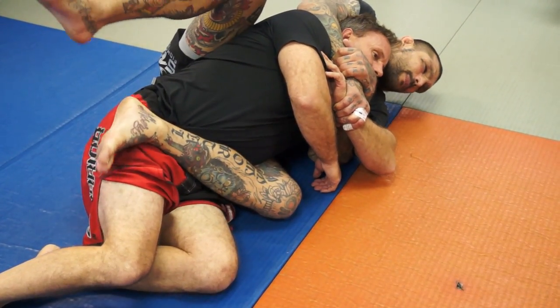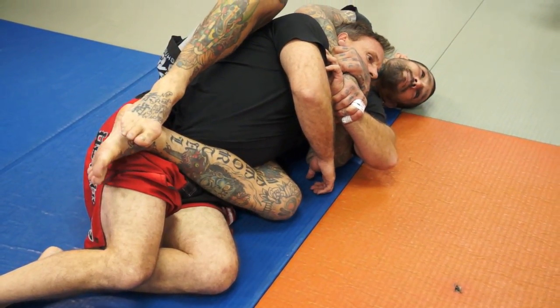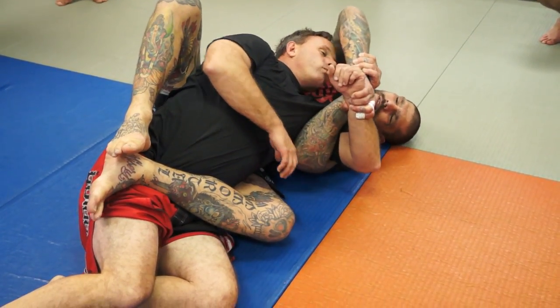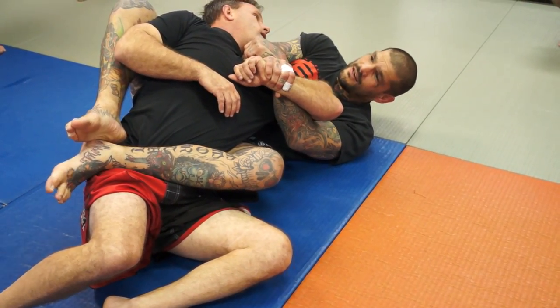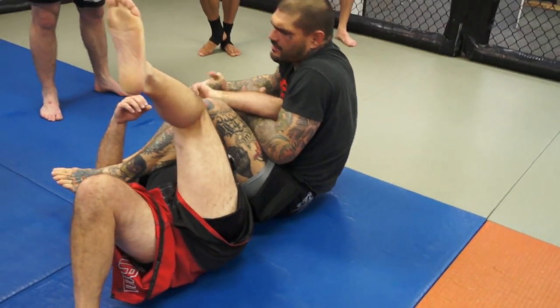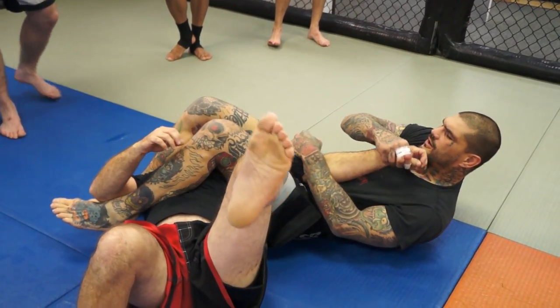As long as I got this bottom leg across his hip, I can bring this hand over his head and push his face. From this position, I'm going to bring this leg over his face and finish the arm bar.